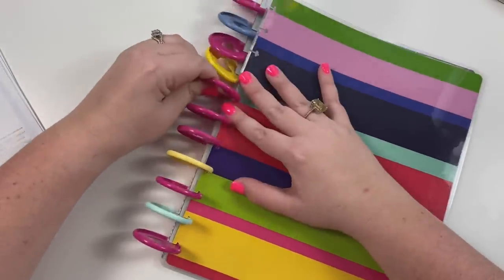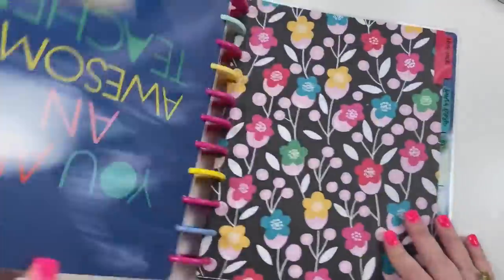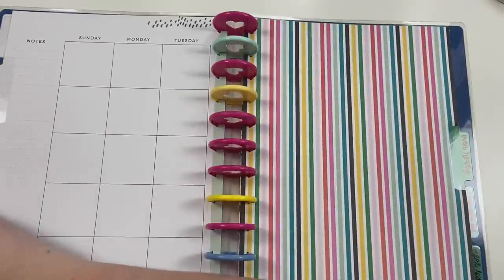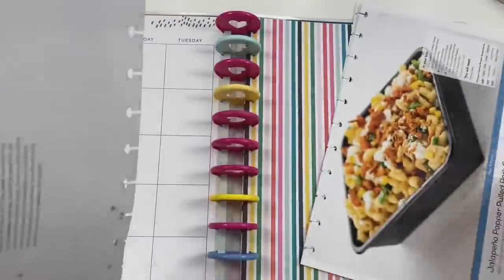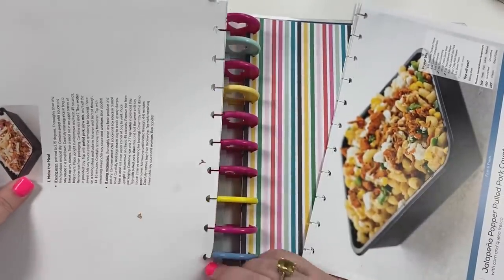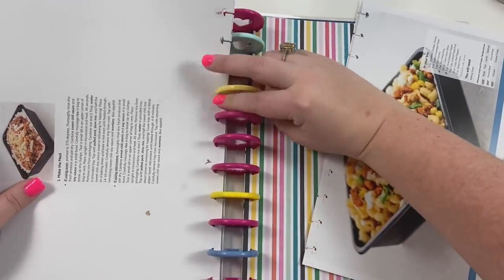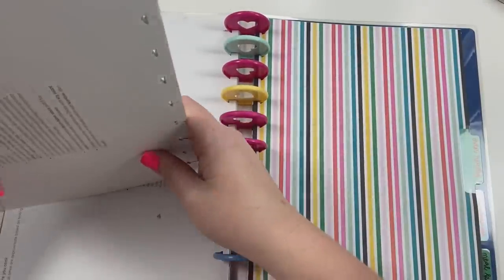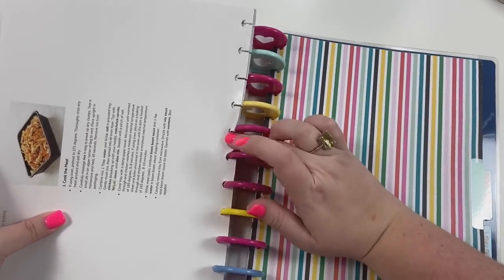Now I can open it up. This Week's recipes aren't here yet because they arrive on Monday and I'm filming this Monday morning. Then we have Fast and Fresh as our first section — you can see they come with directions for the oven or the microwave, and it's seriously like you just throw everything in. It even comes with a little pan that can be microwaved or put in the oven. You literally just throw everything into the pan and pop it in the oven — it's so easy.